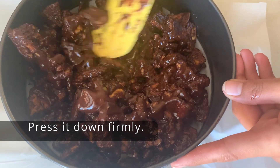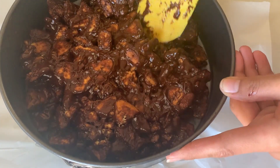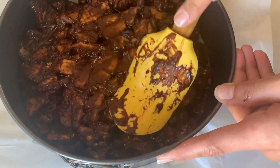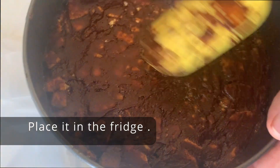Go ahead and press this mixture down. If you need to use a spoon, go ahead and use a spoon or a spatula — whatever works for you to do this.